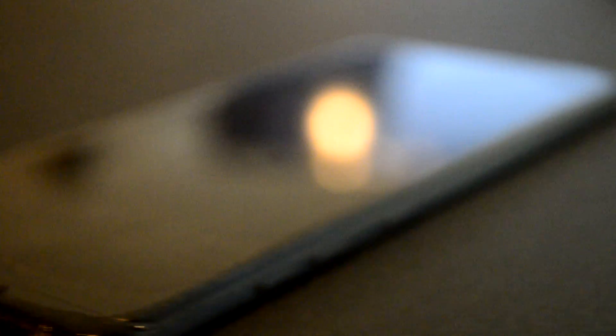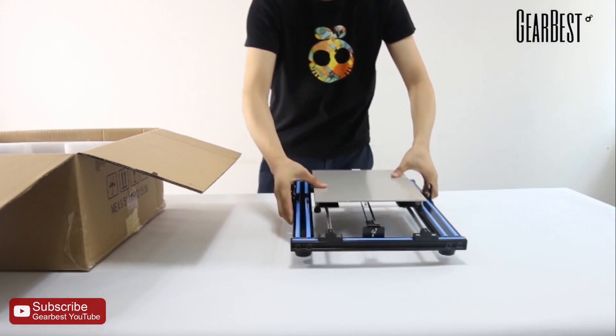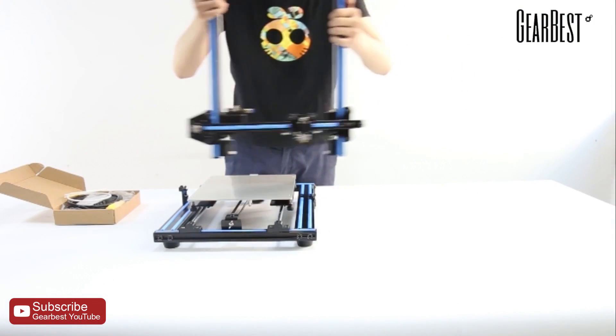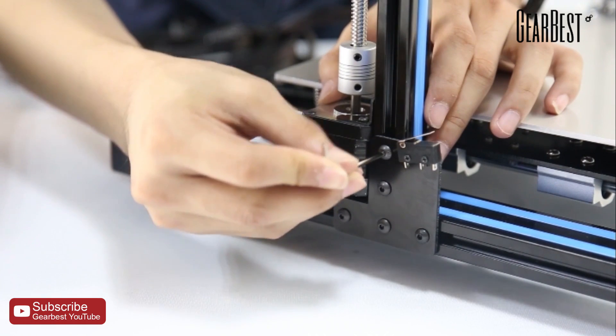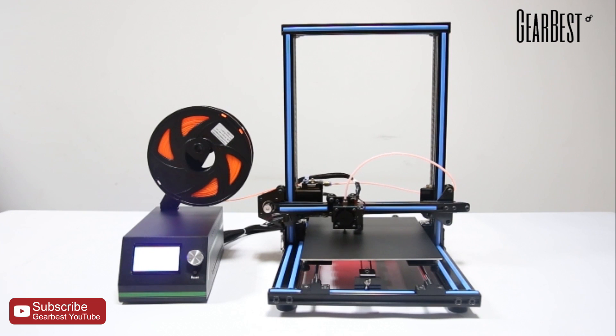If I do want to look into 3D printing itself, there are some decent 3D printers out there for a good price. Sure, it probably won't deliver the same quality as a $2,000 printer, but if you want to start 3D printing, a budget printer is the way to go. You can learn how it works, and if you become more familiar with it, you can always buy a more expensive one.